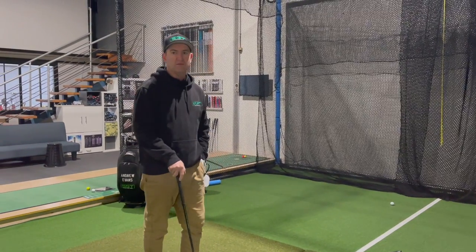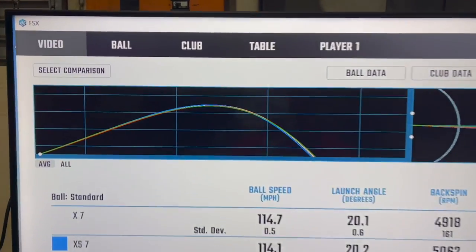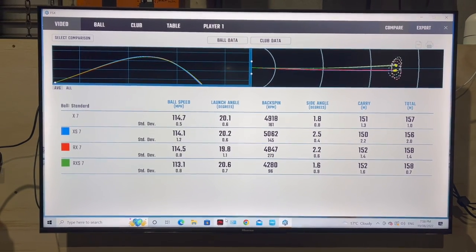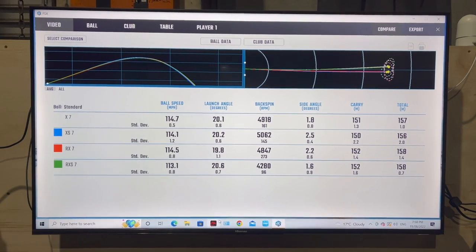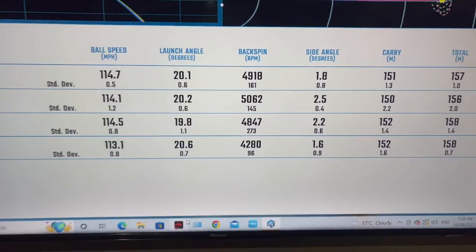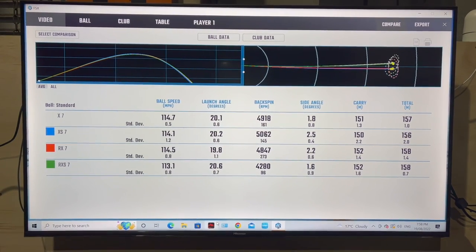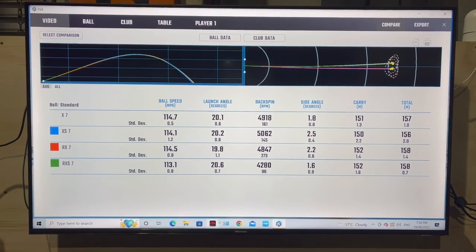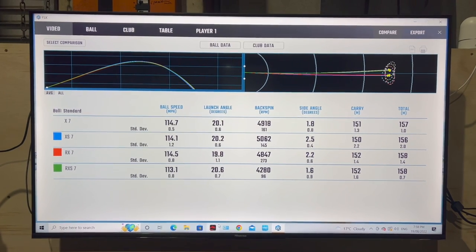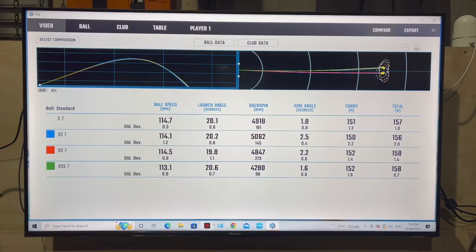So there are the four different balls with the seven iron. The flight was almost identical for everyone — I hit that bunch pretty good. About 150 carry with a seven iron, and all of them hit that green. But again, totally different spin numbers. RXS was a little bit down on ball speed and down on spin. The highest spin was the XS — the Tiger ball — followed by the X, the Bryson ball. The same spin order applied for both the seven iron and the wedge.